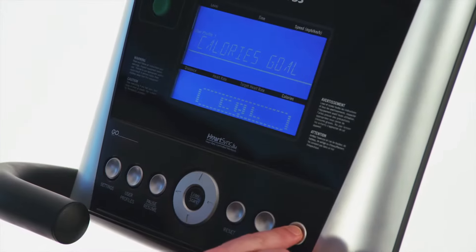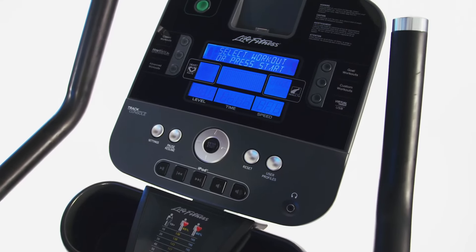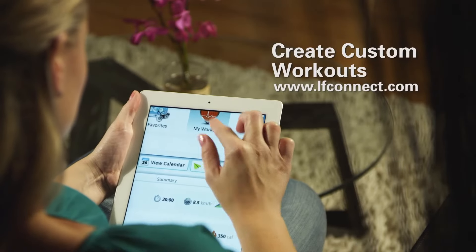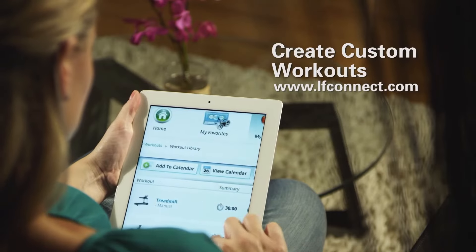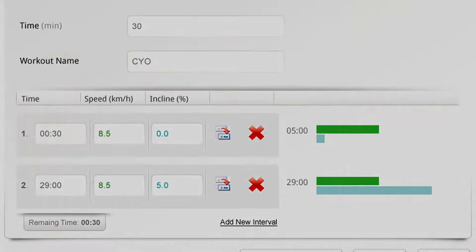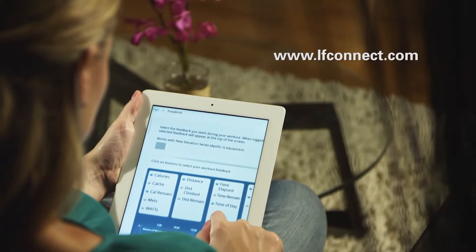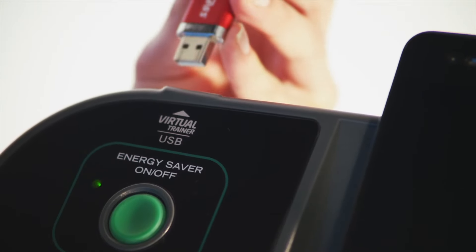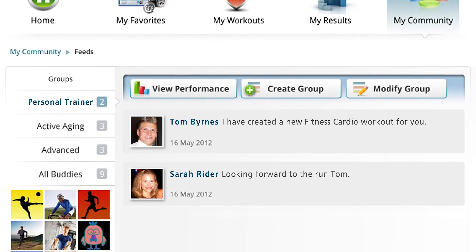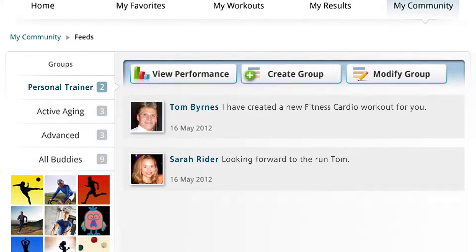The Life Fitness X5 allows you to customize your cross trainer with your choice of award-winning Go or Track consoles. Plus, use the Life Fitness LF Connect online tool to create an unlimited amount of workouts to keep you motivated. Simply log on to the website and create a custom workout, then load it back into the X5 Track. After your workout, sync your results back to the website to keep track of your progress.